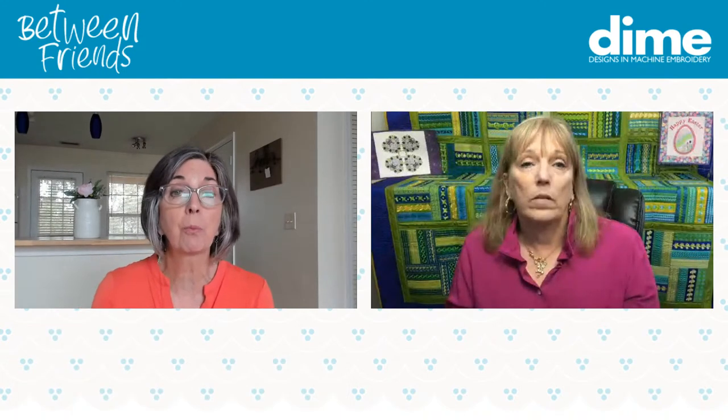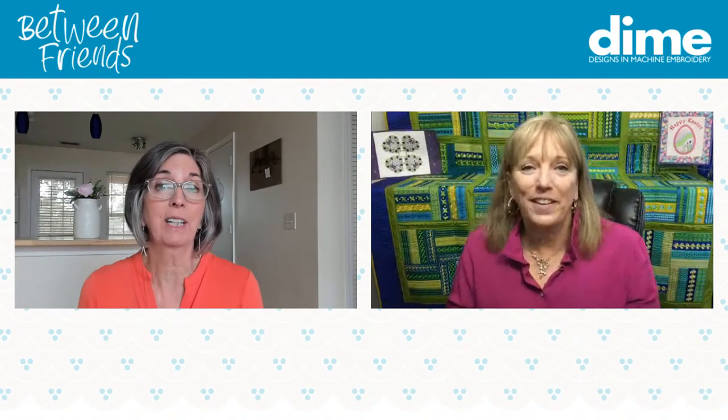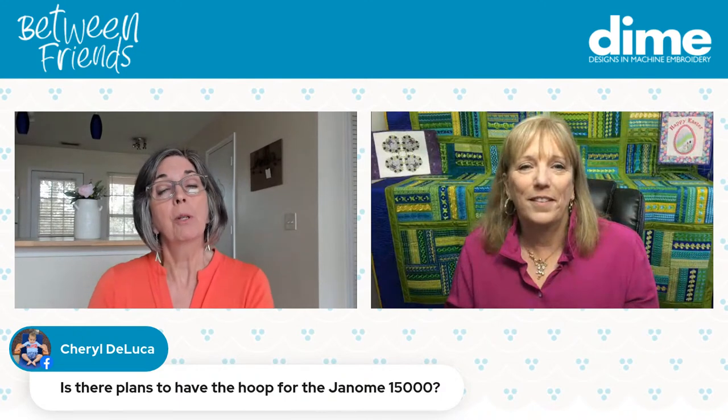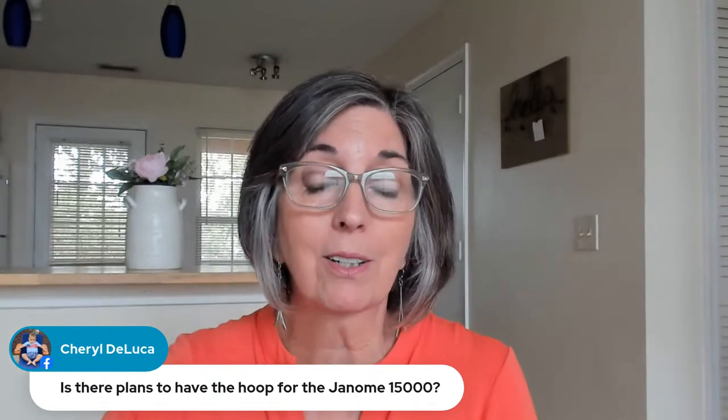Carolyn wants to know where magnetic hoops are made: 80% are made and assembled here in the US, with a small percentage from overseas. It's a global world today. Cheryl DeLuca asks about a monster hoop for the Janome 15,000 — because of that rear attachment and how far it is from the sewing field, the weight of our metal magnetic hoops would be too heavy for that machine, so there are no plans for that. I love Janome machines though.